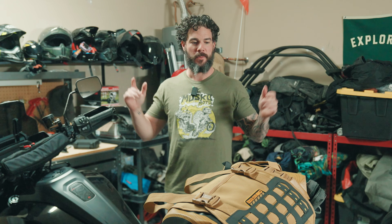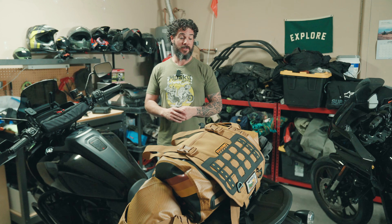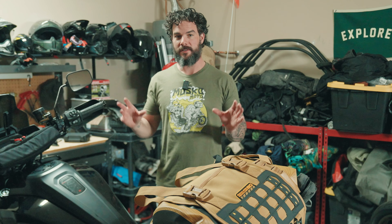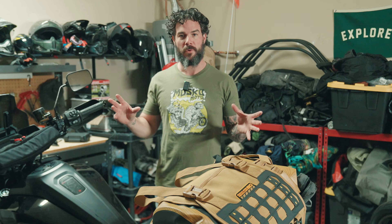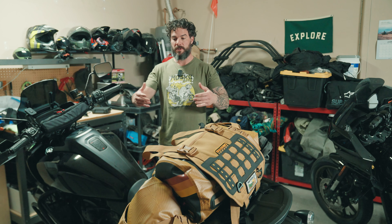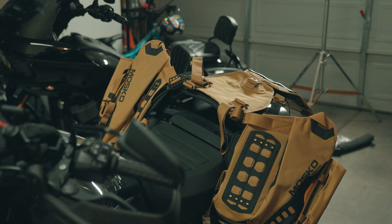Hey guys, Justin here with The Way We Roam. Today I want to talk about a new piece of kit that I am taking with me to New Zealand — that's Mosko Moto's Reckless kit. It's a rackless system, meaning you don't need to buy a rack to install on your bike in order for this to work — it just wraps around the bike.